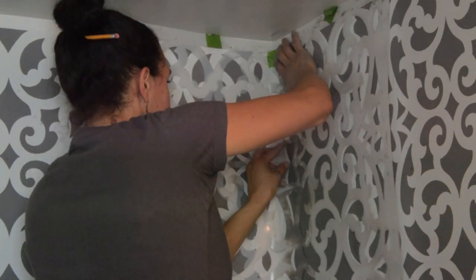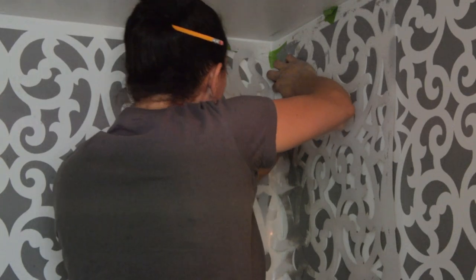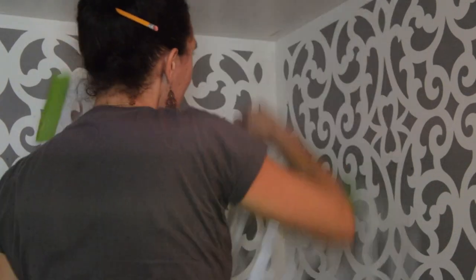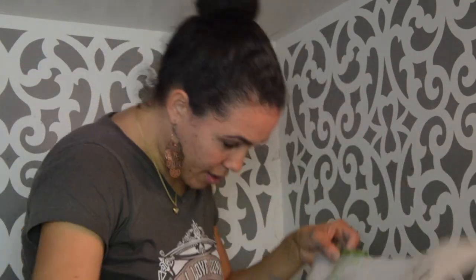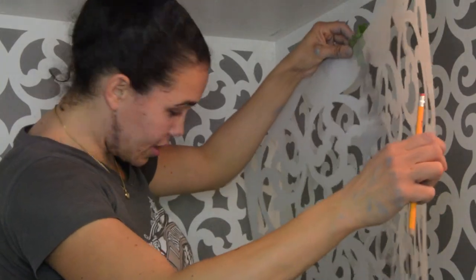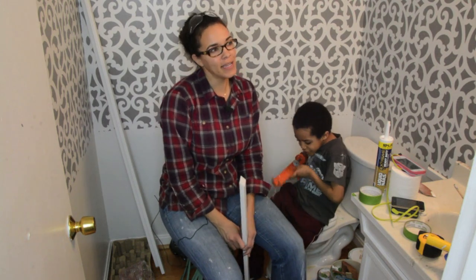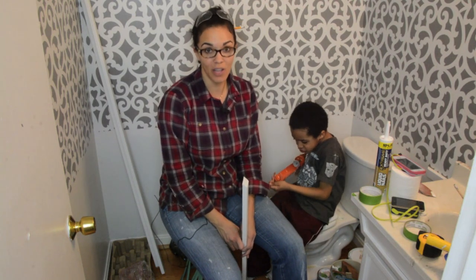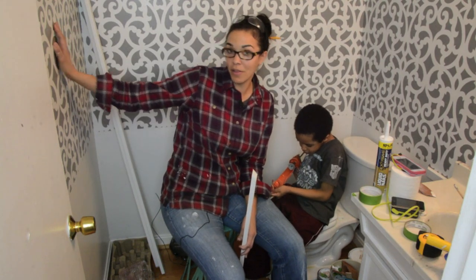Oh, there we go. It's been hours already. Screw it. How frustrating. I really didn't expect stenciling to be this hard. So it's day two or three — I can't remember which. I'm exhausted, because the stencil took a lot more time than I thought it was going to take.